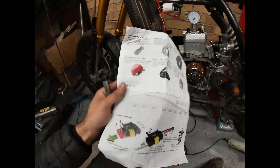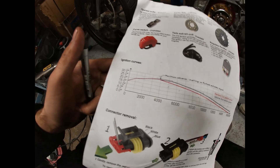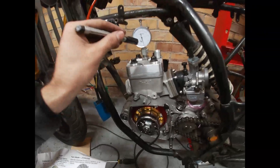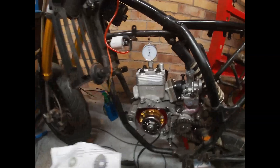In this particular one we have this curve. So basically in this engine — it's a 100cc — I want to aim at 30 degrees at maximum advance.